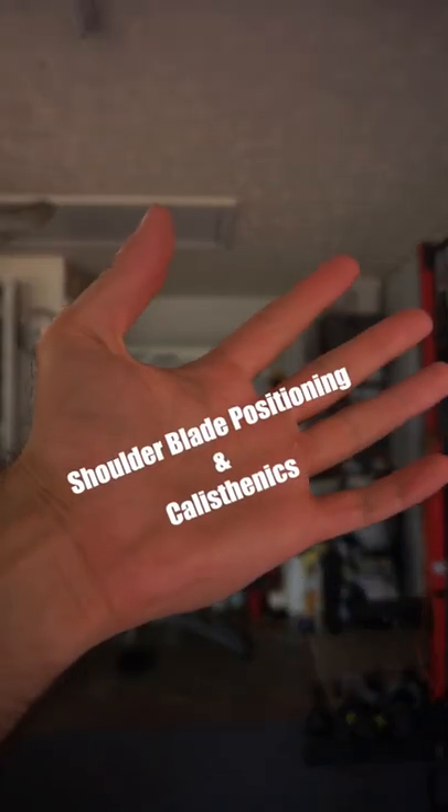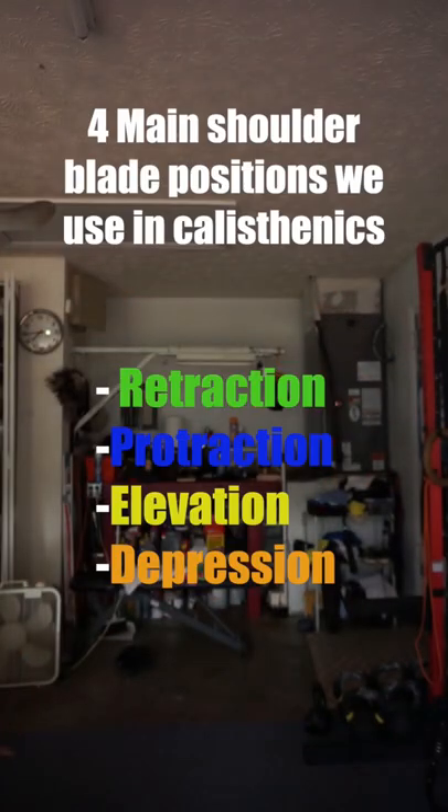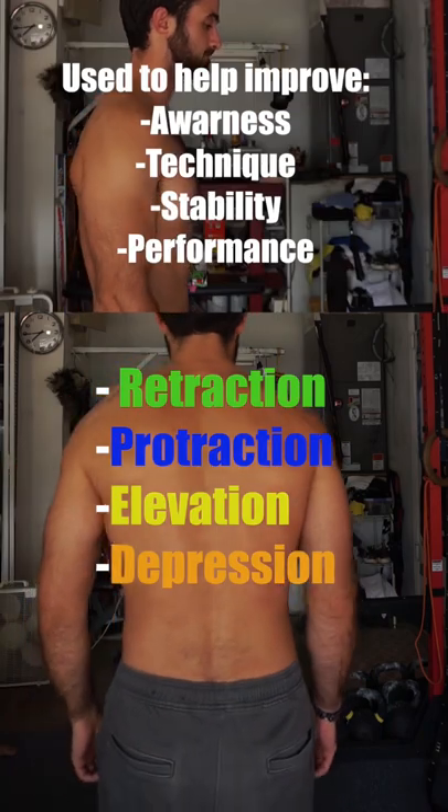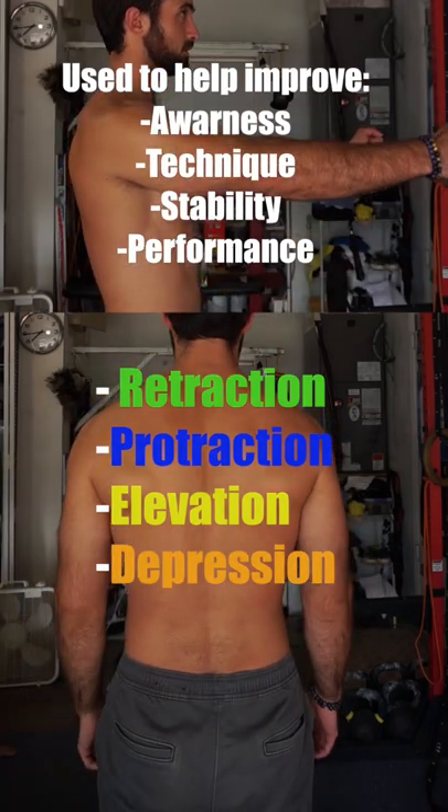Shoulder blade positioning in calisthenics. In calisthenics, there are four main shoulder blade positions we use that you'll want to be aware of and understand, to help improve mind-to-muscle connection, technique, stability, and your own performance.